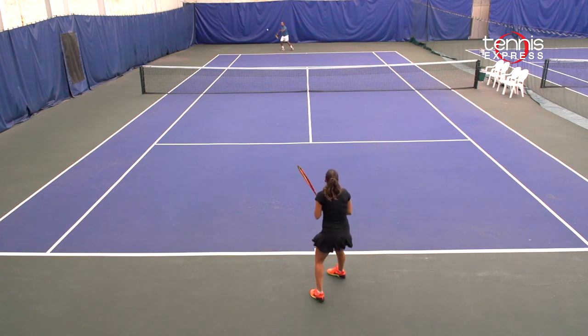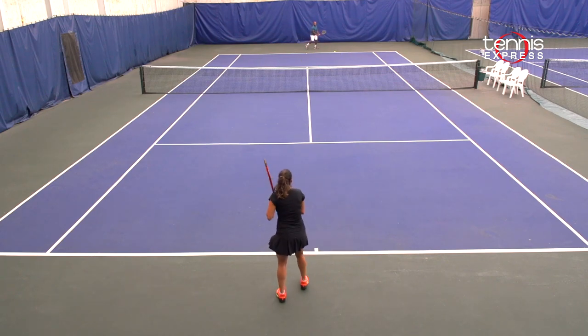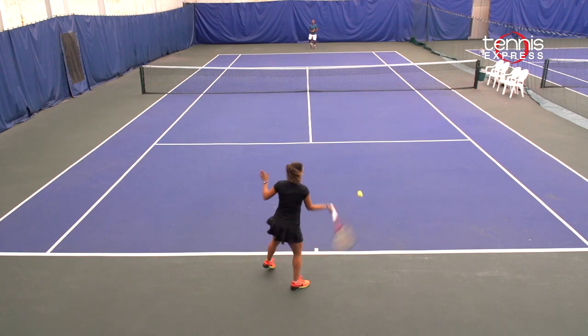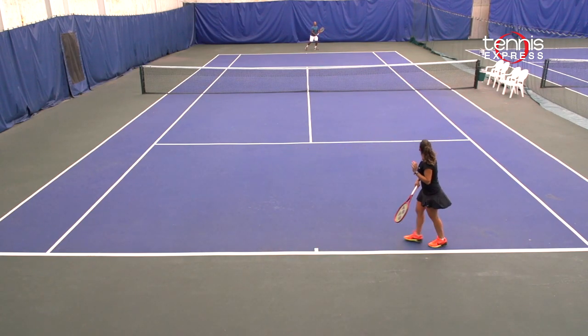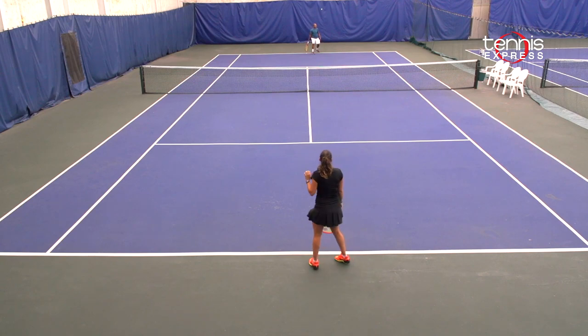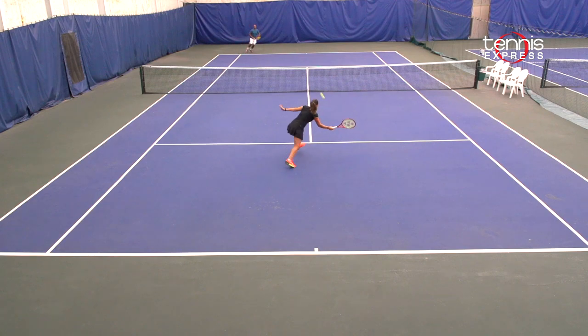I also liked it when I serve and volley. I think the 95 head gives you a lot of control in those volleys and be able to also position yourself a little bit better to win the point. Even though it's a small head, it has a lot of power. The swing weight feels great and it can get balls very deep. It's an easy to manage racket.